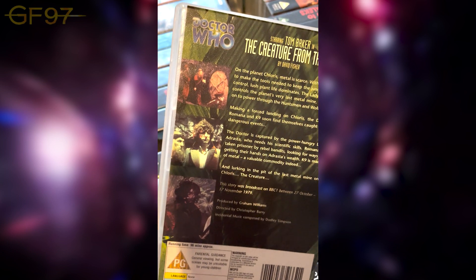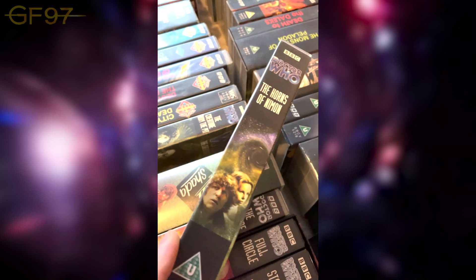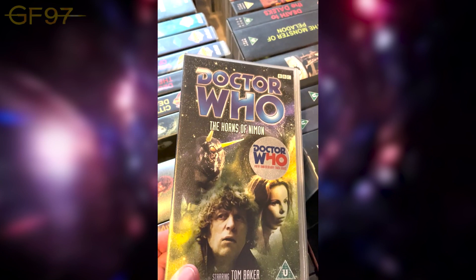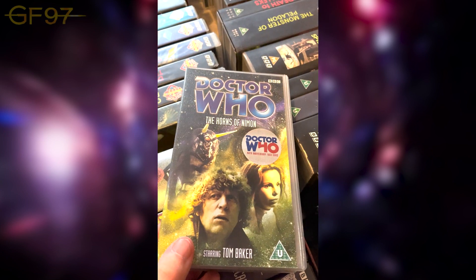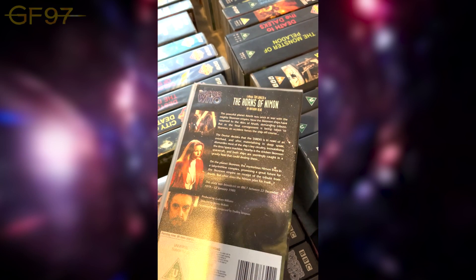Creature from the Pit has the famous creature which looks like something it shouldn't, and they apparently removed a certain appendage leaving an empty void which is a bit odd. It's really separate from the rest of Doctor Who; if you have a laugh at this story it's probably more enjoyable — just don't take it too seriously. Sadly this is the final story of Season 17 as it was broadcast, originally meant to be Shada.